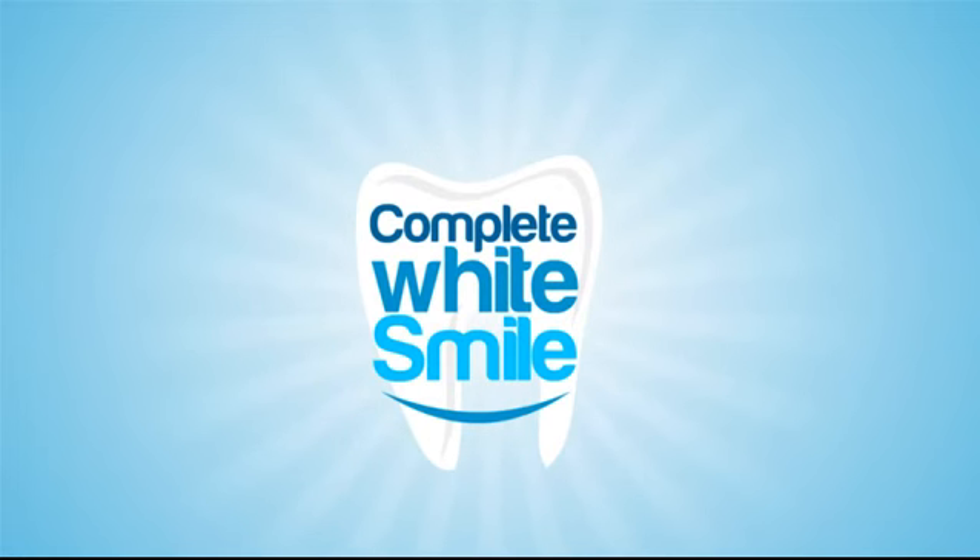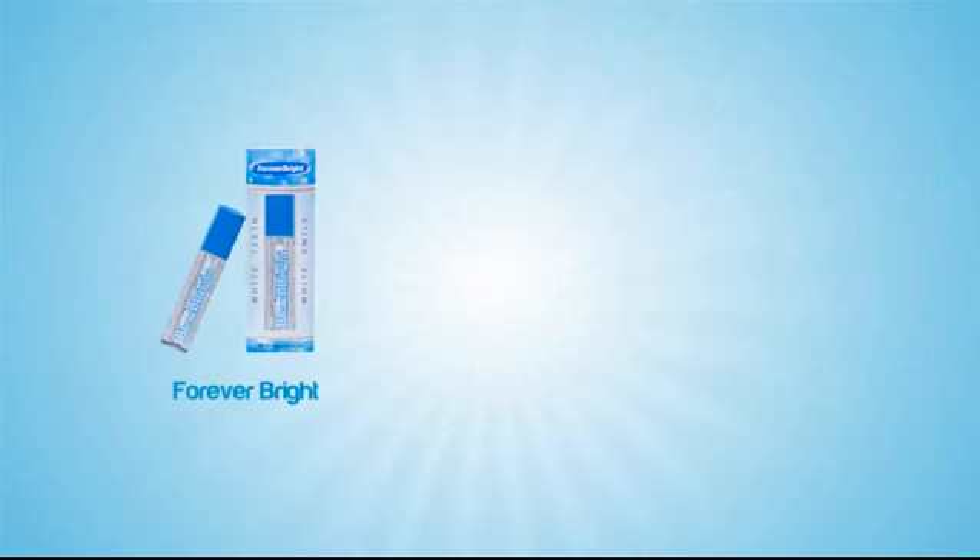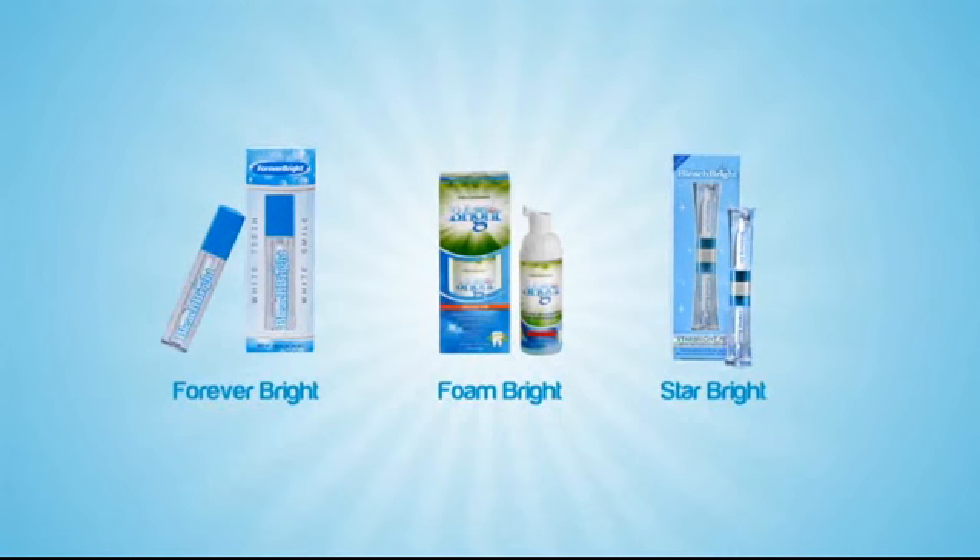The Complete White Smile takes all the guesswork out of teeth whitening and oral care. You are just days away from a lifetime of whiter, healthier teeth. The Forever Bright Refill can be purchased to refill the whitening gel for the Night Bright. Foam Bright and Star Bright pens can be purchased separately as refills as well.